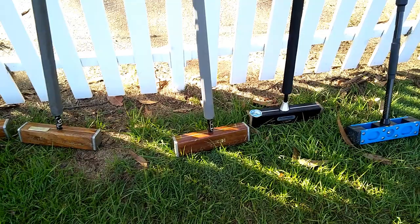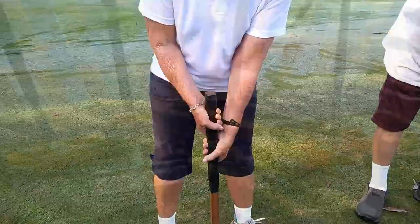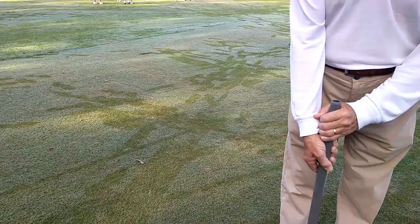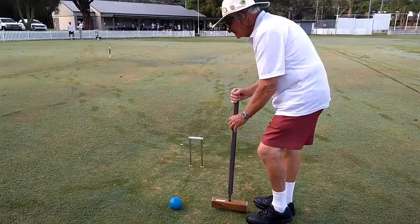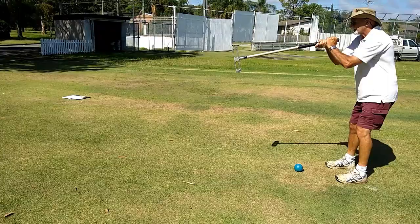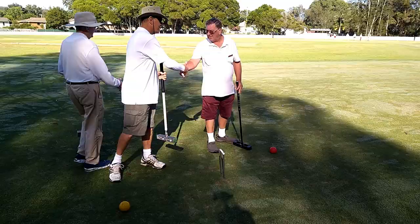The mallets come in a variety of shapes, sizes and colours, and are also gripped by players in several ways. Striking of the ball can start from a static position, or can be done using a swinging style called casting.